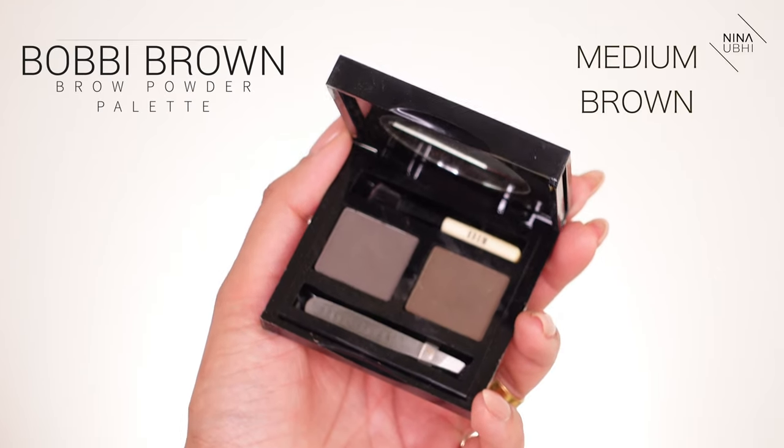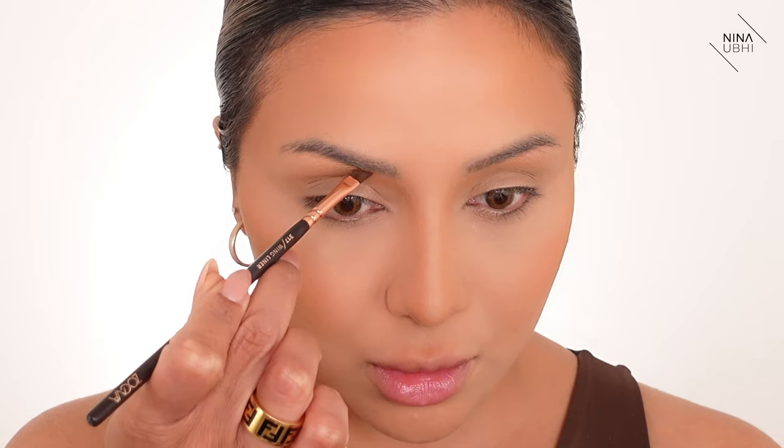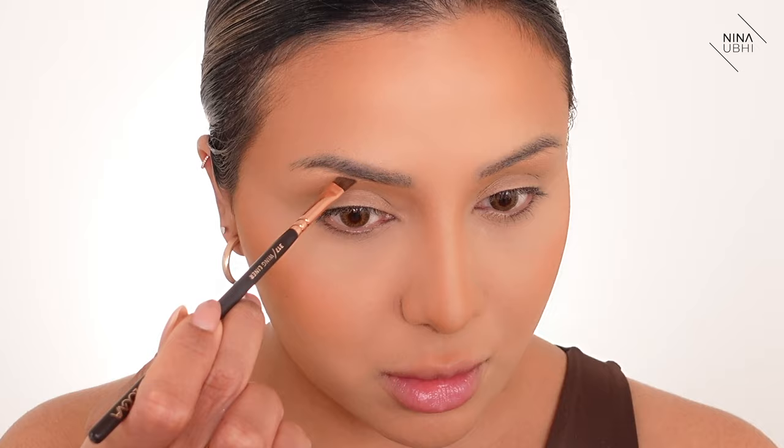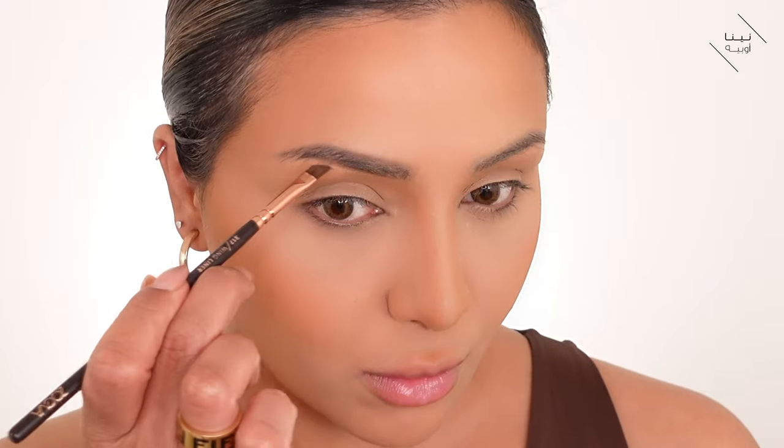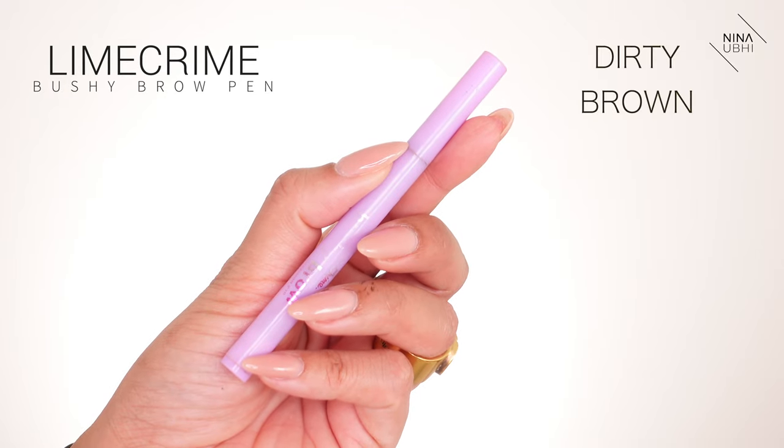I'm going to go over and do my eyebrows because they desperately need doing. I think I'll go in with a powder today because she doesn't generally have — well, she has strong brows but that's what she naturally has — a lot of hair there. I'm going in with my Bobbi Brown Brow Powder Palette and just shaping them lightly. I do want them a bit thicker. I'm also using my Lime Crime Bushy Brow Pen to just draw in some hairs — this is literally the best thing ever.